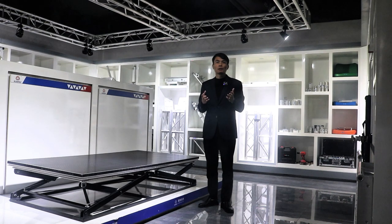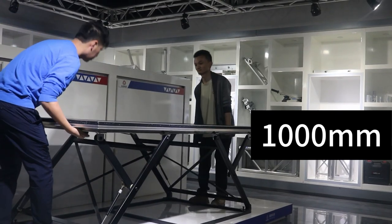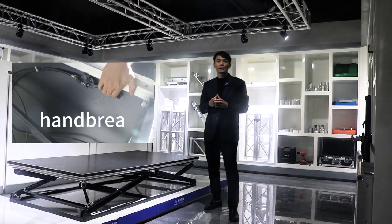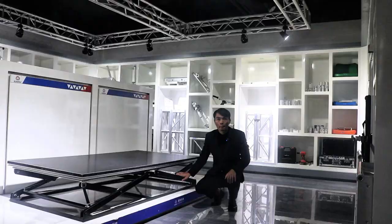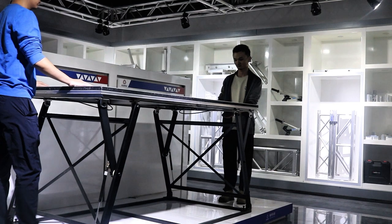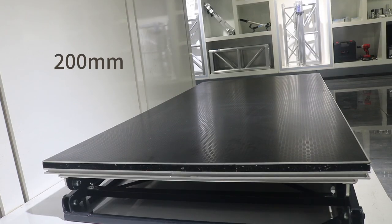Let me show you how to adjust the height of the stage. There are hand brakes at both ends of our stage to adjust the height. We are now 1 meter high and we can also adjust it to the lowest, 200 mm.